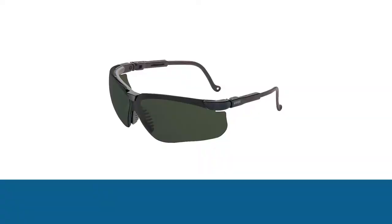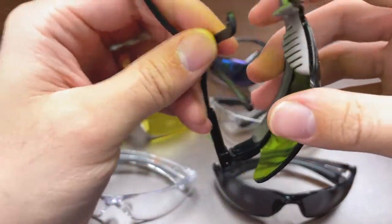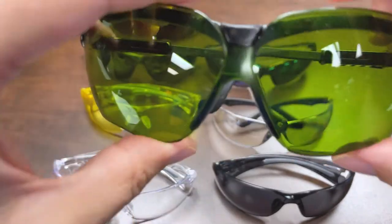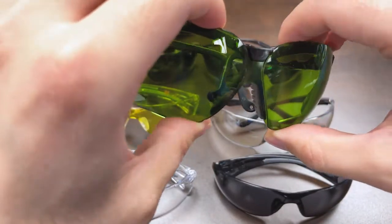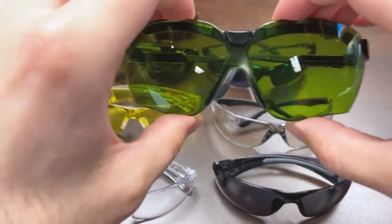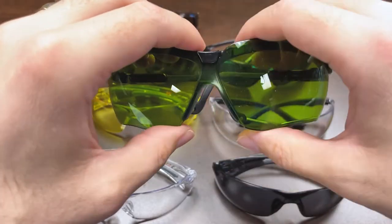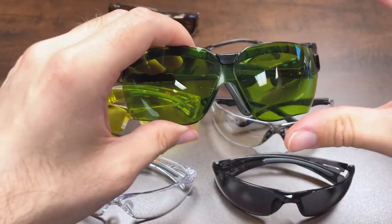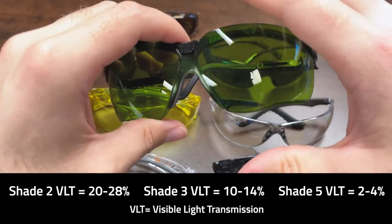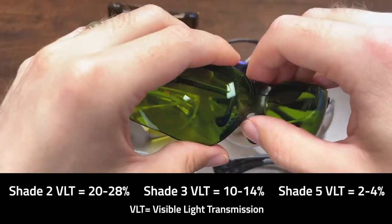Last but not least is a green shade — specifically protective Shade 5. Green Shade 5 provides protection against arc and eye infrared lighting. It's not intended for direct welding, but it protects your eyes when you're nearby flashing IR exposures, welding, or cutting applications — guarding against those really bright, quick flashes. There are three main tiers: Shade 2 provides about 20–28% visible light transmission, Shade 3 provides 10–14%, and Shade 5 provides 2–4%.